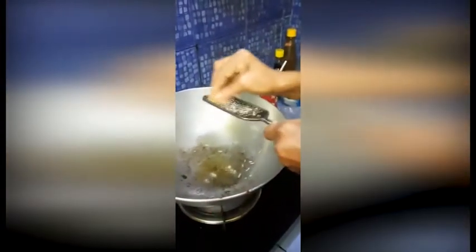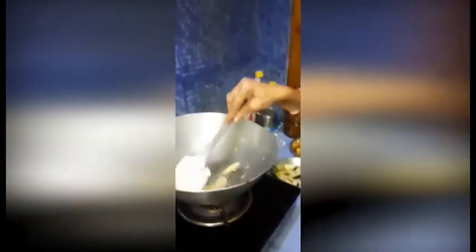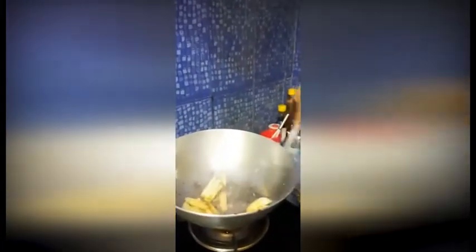We add the ginger. This is a veg recipe — we are not adding any onion or anything else, and we are not using any chillies here. Now all the potatoes are given to fry. We are using some oil, then some ginger, then potatoes. Now the potatoes will be fried very well.